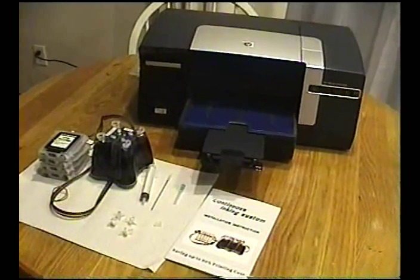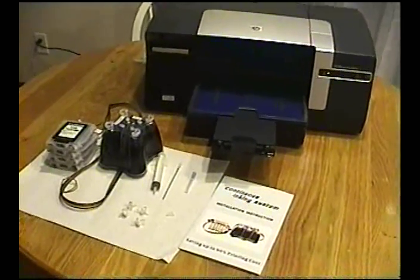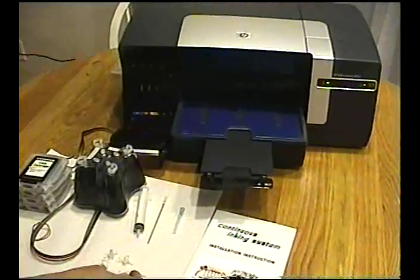This is the procedure for installing a CIS system onto an HP printer. First you want to remove the original cartridges out of the printer.